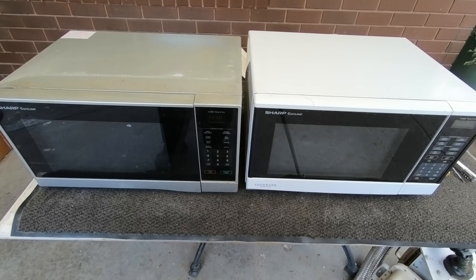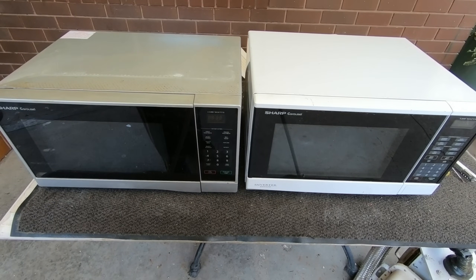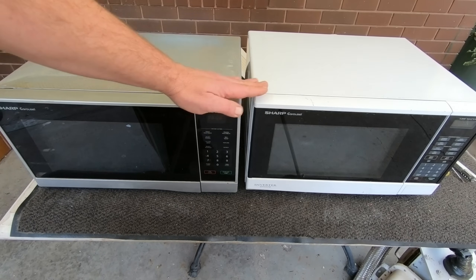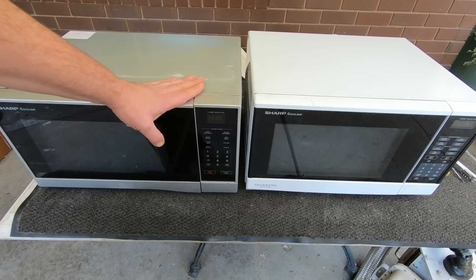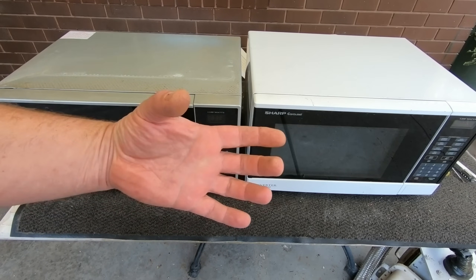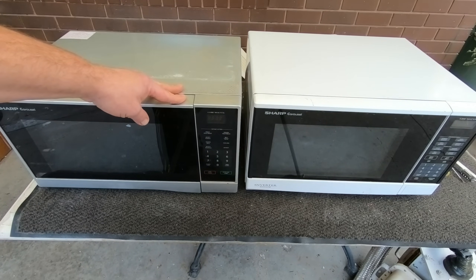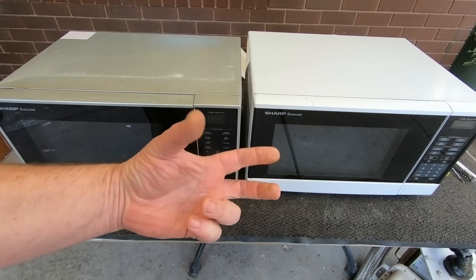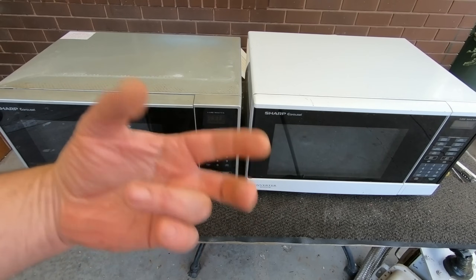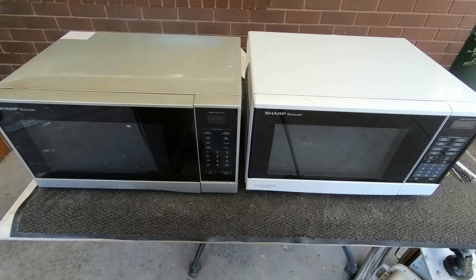Today I'm scrapping out some microwave ovens and a few people have asked me the difference between a regular microwave oven and an inverter. There's really not a lot of difference except the inverters don't have a transformer like the original microwaves have. It's more like a circuit board with a bit of copper on it. They apparently operate a lot more efficiently because transformers need to operate at full power when running, whereas the inverter circuit board just adjusts the power according to its needs.